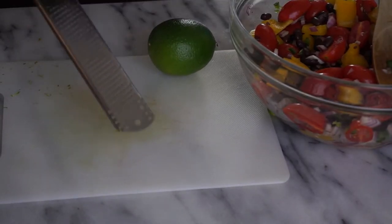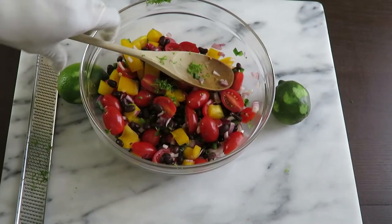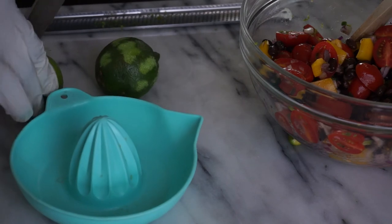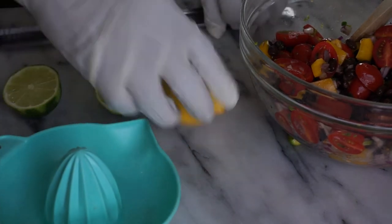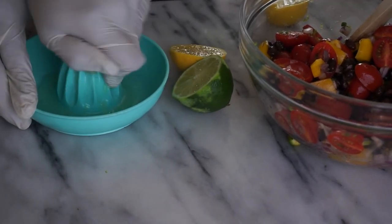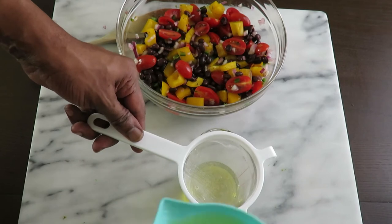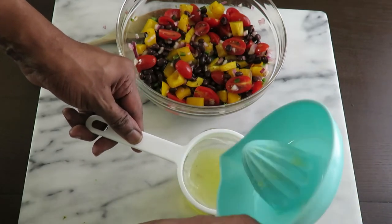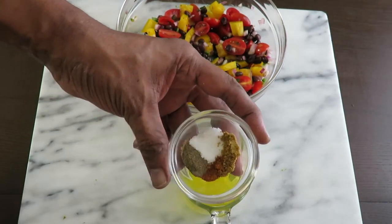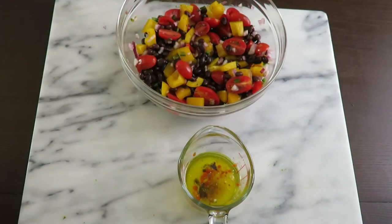The zest of two limes — enough to make a teaspoon — in and stir. For the juice, I do one lime and one lemon. I've always made my guacamole with lemon and not just lime; I love the brightness of the juice without overpowering lime flavor. That's one lime juice and one lemon juice going into a quarter cup of olive oil with a clove of garlic, seasoning salt, pepper, cumin, and a little cayenne.